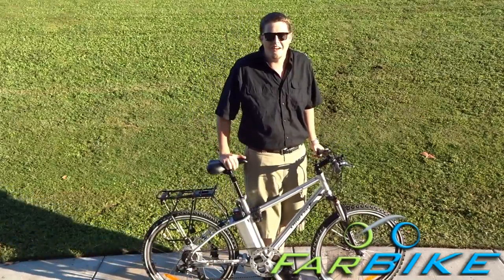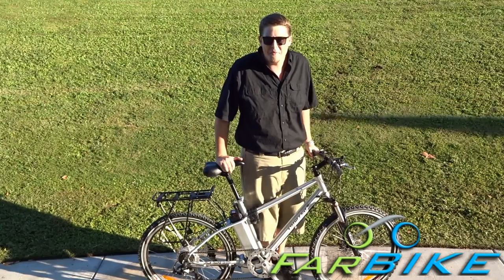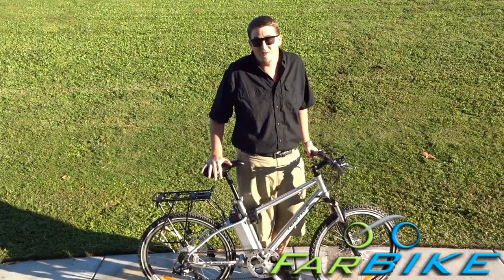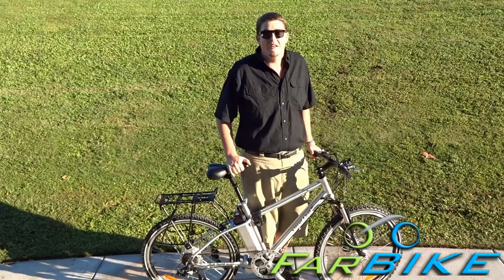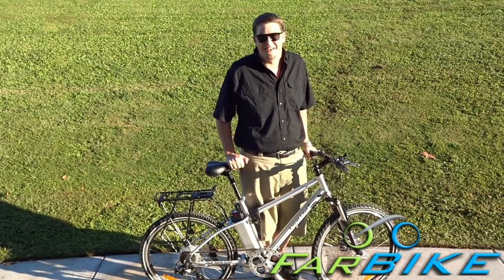Hi, I'm Eric with Farbike.com, and today I'm giving you a durability update on the Xtreme XB300LI. I've been riding this bike as a daily commuter for about a year and a half, so I'm going to show you what I've done to it and what maintenance has been done, as well as how well it's running after a year and a half of riding about 10 miles every single day.